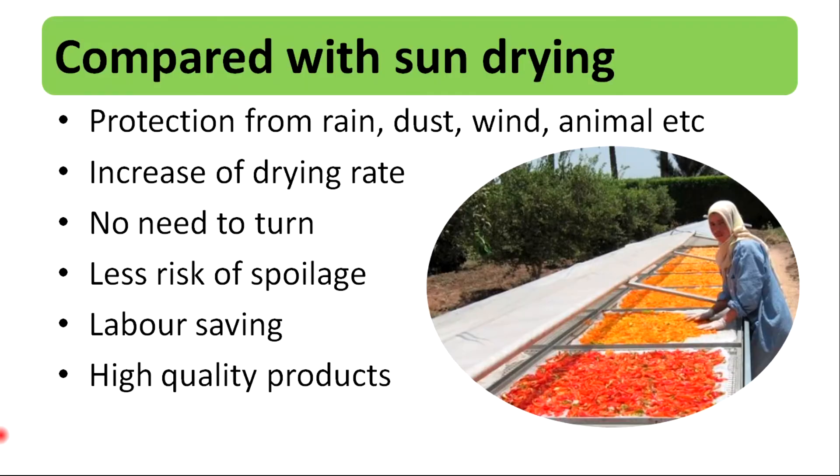When compared with sun drying, solar drying has protection from rain, dust, wind, animals, etc. Also, it has an increased drying rate, no need to turn the product, less risk of spoilage, labor saving, and high quality products.